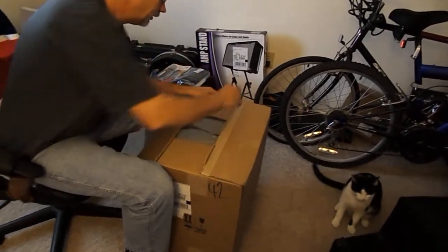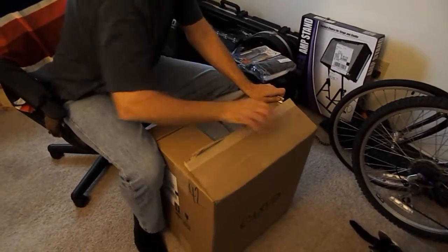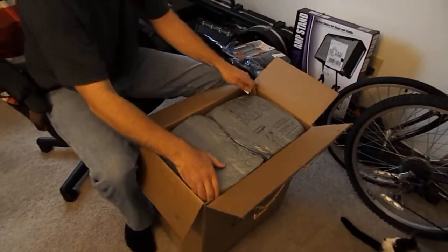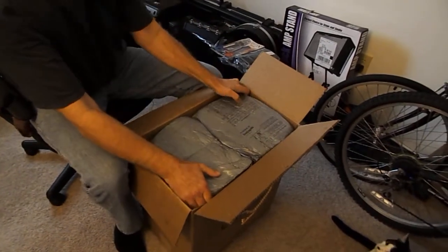Okay, they do a nice packing job on these. Keep all the shipping stuff — they even use staples — in case you want to sell it or send it back for anything. They want you to use the same packing.